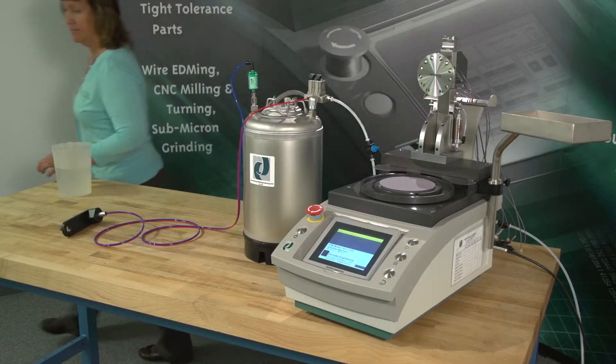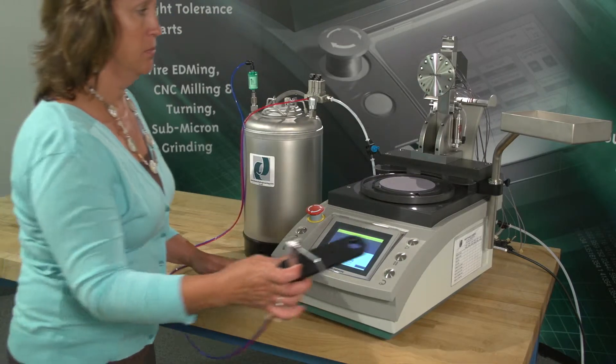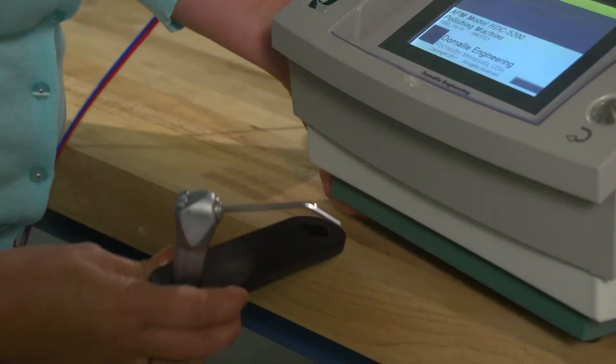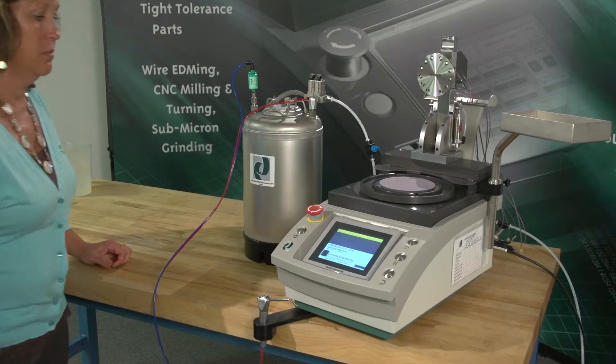You can secure your wand holder in one of two locations. One, attach your wand holder to the drip tray collar and adjust the collar to fit below the fixture or under your polishing machine. The wand holder must hang over the edge of the surface to lay flat.